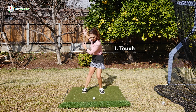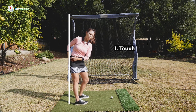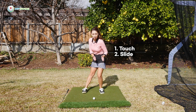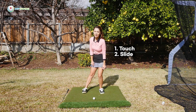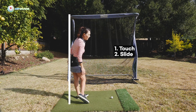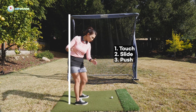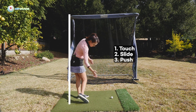And then when you do your transition — remember the step we talked about? When you do the step, the trail hip is staying on the wall, sliding. And then as soon as you get this lead leg anchored and super stabilized, and you feel that tension in the leg, you're going to go ahead and turn those hips with a lot of speed, and now the lead hip is going to push the wall. Touch, slide, push.